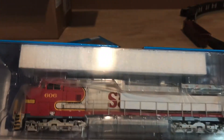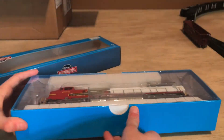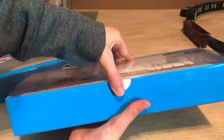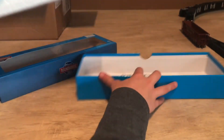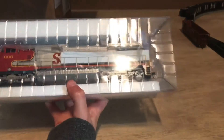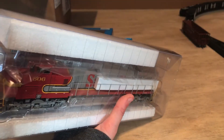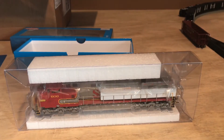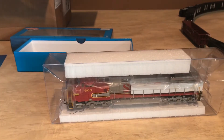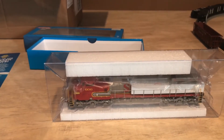Here's the locomotive — Santa Fe. It's the old War Bonnet. One of the biggest reasons why I ordered this locomotive is because this is one of the locomotives that has the ditch lights under the walkway. The ditch lights don't operate, unfortunately, but it's still going to be fun to operate.